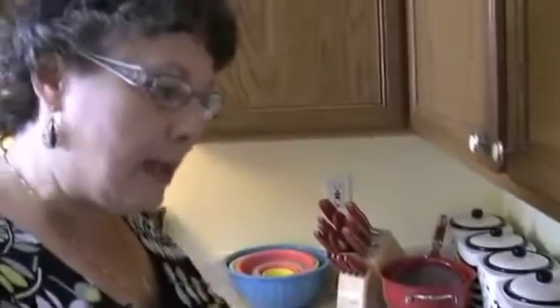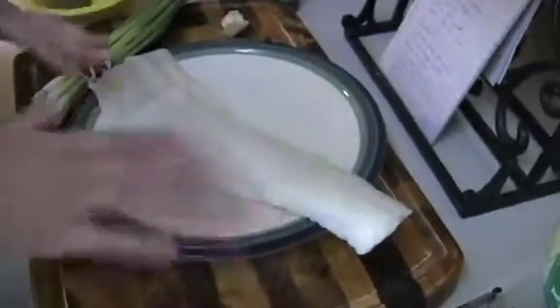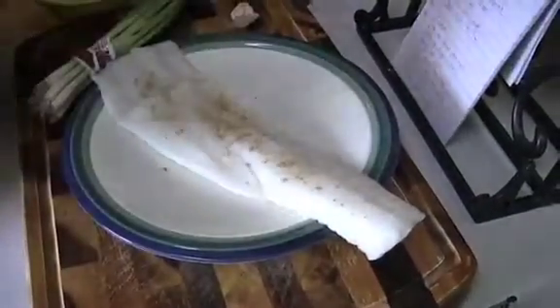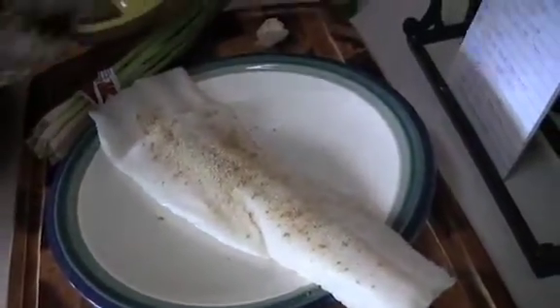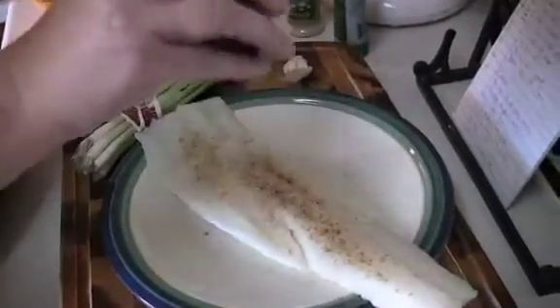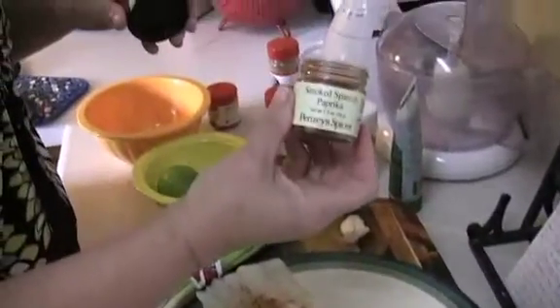The recipe called for red snapper, but I prefer cod — I bought cod, it was cheaper. In fact this was on sale. You want a pound and a half of cod; this is about a half a pound, I've already cooked some. We put a little cumin on there, a little garlic salt, some smoked Spanish paprika.